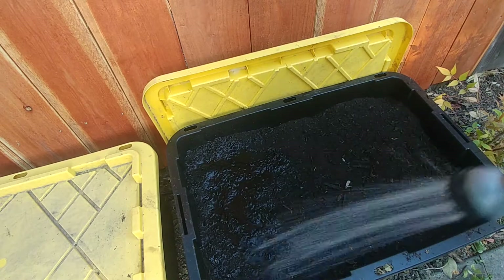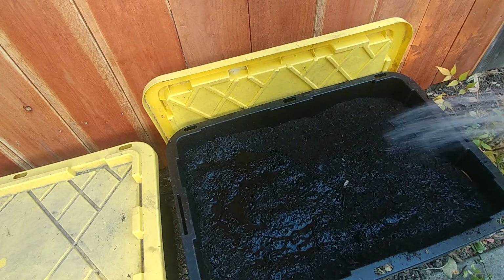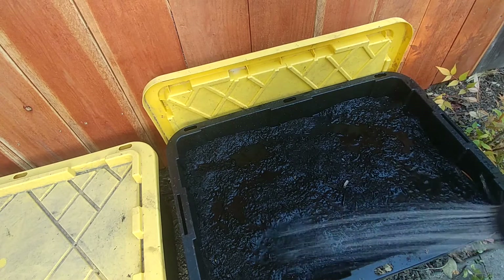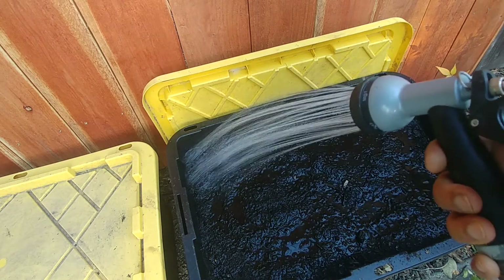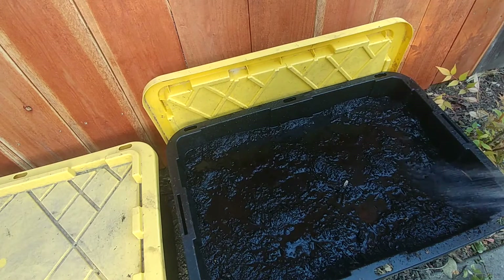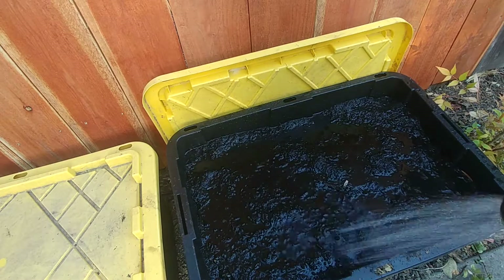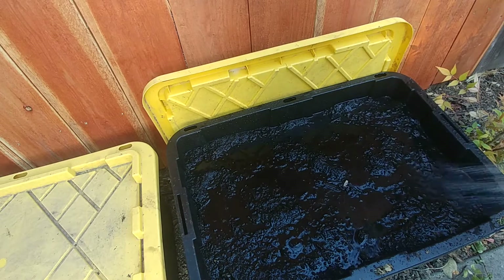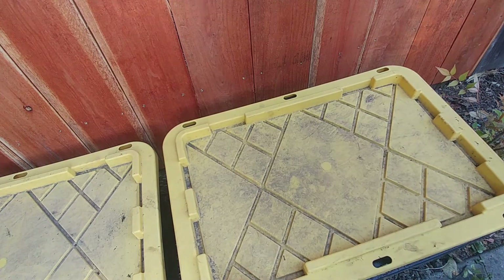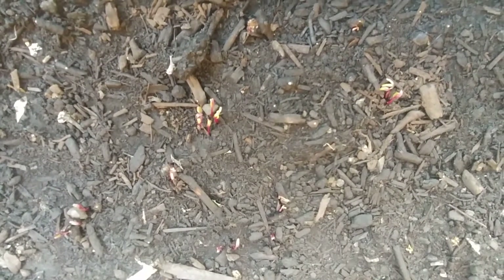For germination, seeds require two things: one is moisture and the second is warmth. I am watering it so that it will get a lot of moisture, and this container gets about three to four hours of sun every day so it will get a lot of warmth. At night I'll cover it with this lid so that it will stay warm.